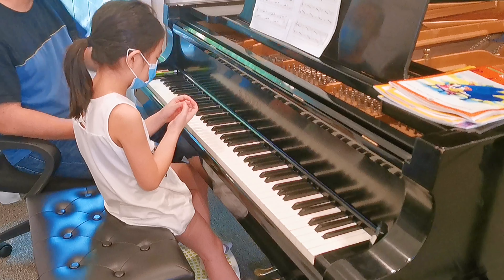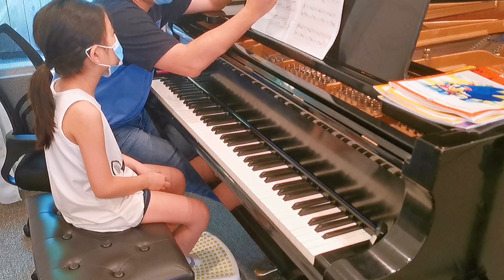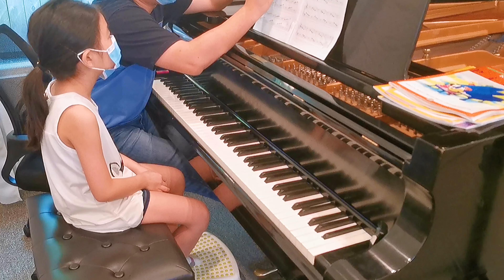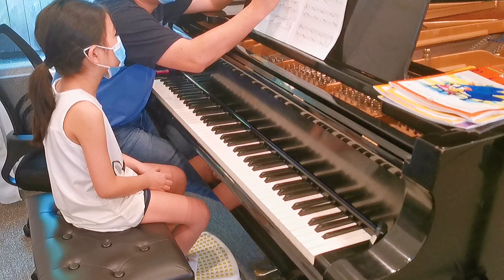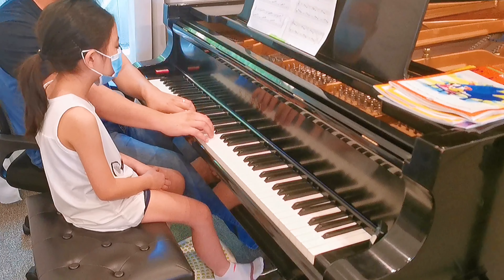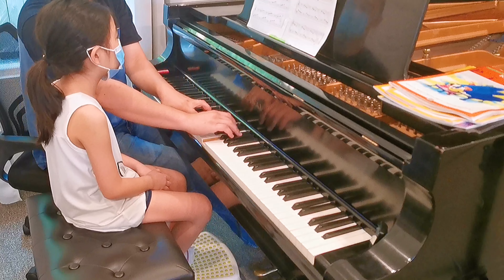There we go. Alright. Now this one, I'm going to give you four stoppers. There's more to that. Now ignore that. Every time you go up, I want you to do that. So from soft to loud, and then soft to loud. On your way back, you go from loud to soft.